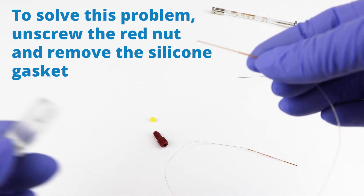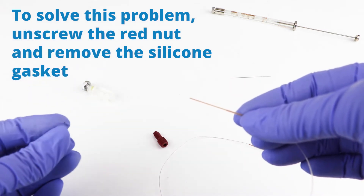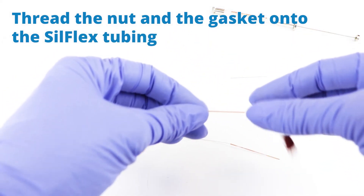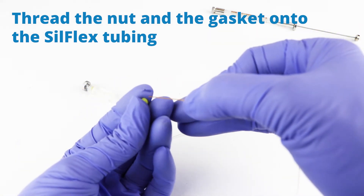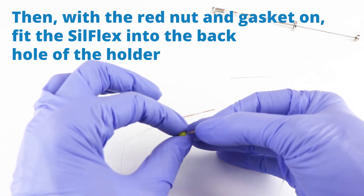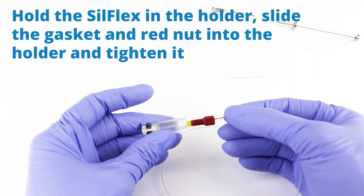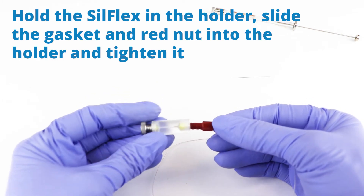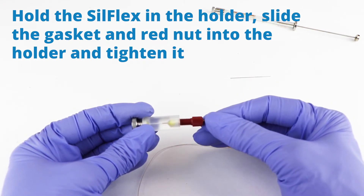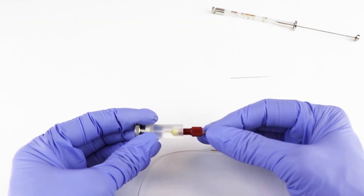Silflex tubing is very soft and sometimes it's difficult to fish it through the gasket during installation. To solve this, I unscrewed the red cap off the back and took the gasket out of it. Then I assemble this, put the gasket on, and screw them in together. You can see it right down inside there as it comes through. I'll push it a little farther in and then tighten this red nut, just finger tight so it won't pull out.